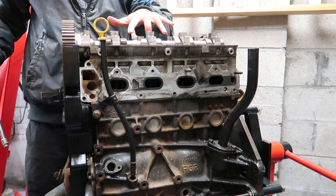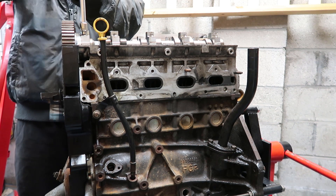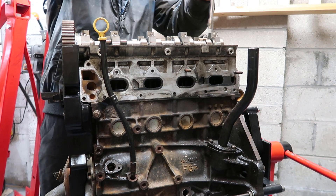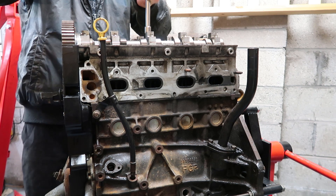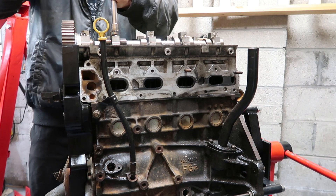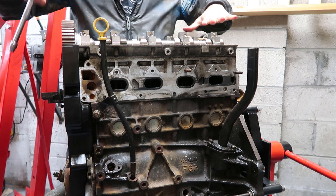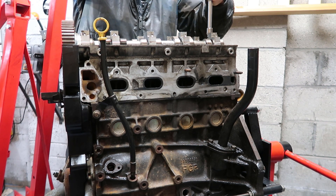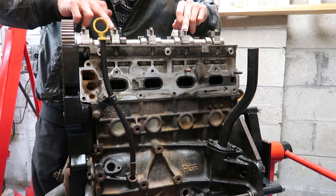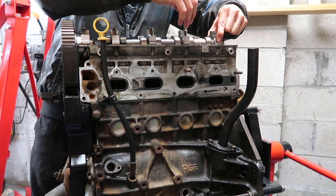Remove the camshaft caps evenly because some of the lobes are still under tension — especially the ones facing down that are still pushing on the springs. You want to go a quarter to an eighth of an inch evenly. It's even more critical on bigger engines like a six-cylinder where the camshafts are really long, as you can tension them unevenly or snap or bend something. The caps are all numbered — two, three, four, five — so keep them together in their respective locations.